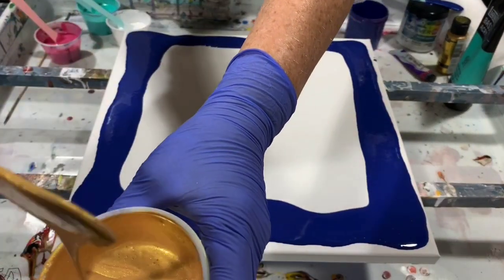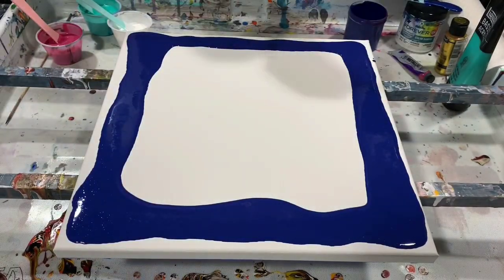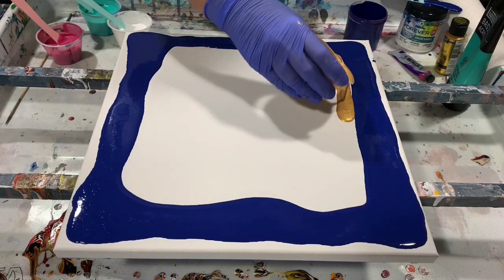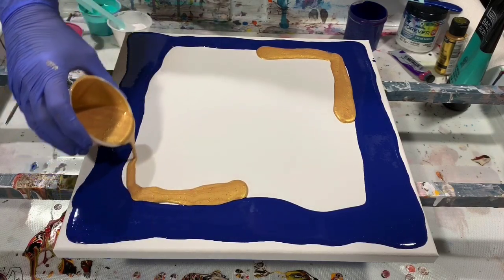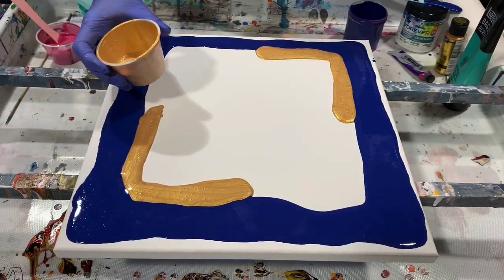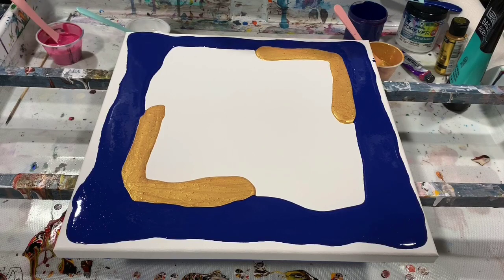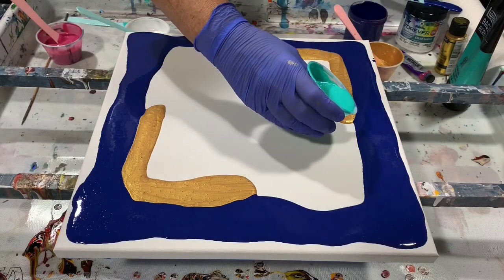It just left a little trace and then disappeared. I'm putting the 24 karat gold on these two edges, and then I'm going to take and put the bright aqua green in the other two corners.